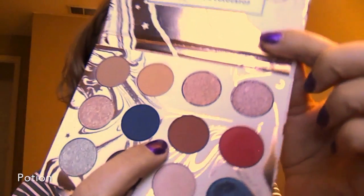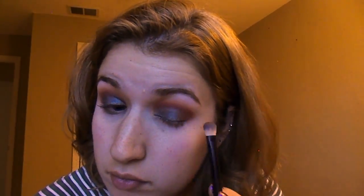Now I'm going to take the color right next to that red and I'm just going to put that in my outer corner just to deepen it up a little. Then I'm going to go right back over with the green just to make sure that it hasn't faded.